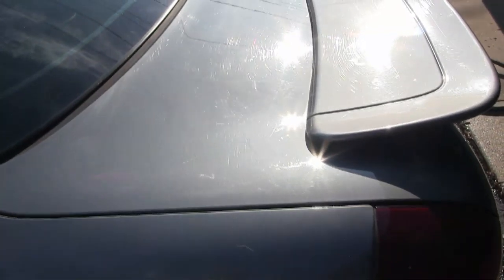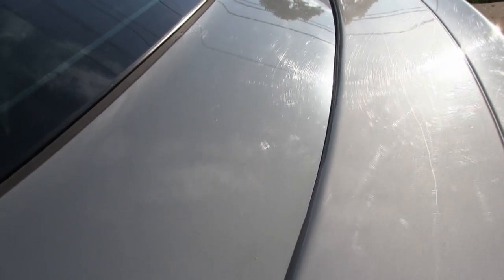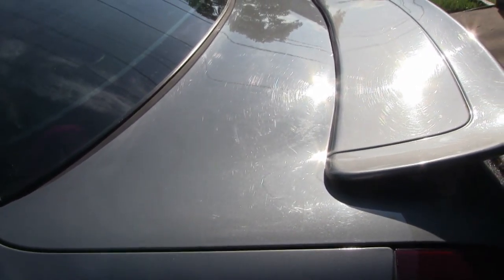Outside in the sun you can see a lot more of the finish scratches that are basically all over the entire vehicle. We'll get those remedied and taken care of. This is going to look smooth as glass when we're done.